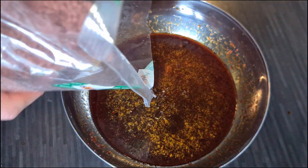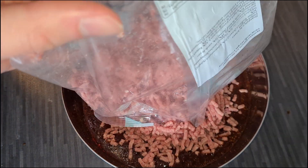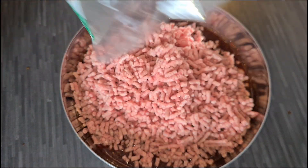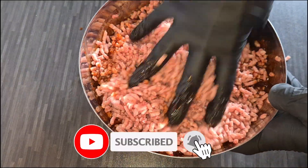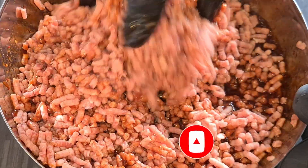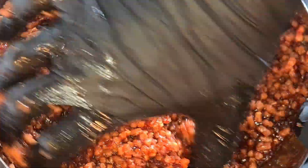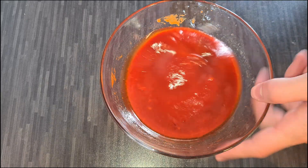We're going to marinate 300g of ground meat with this bulgogi sauce, but you can use any type of meat you want. Bulgogi tends to go best with beef slices, but we cannot afford beef without sponsorship, so please feel free to sponsor us if you want to see more recipes with beef. Now let's return to the sauce making.